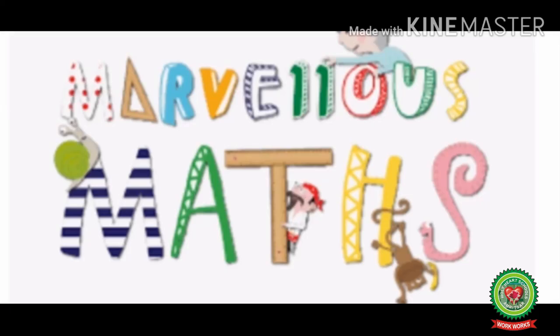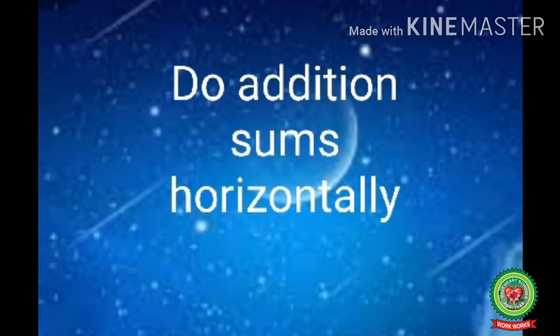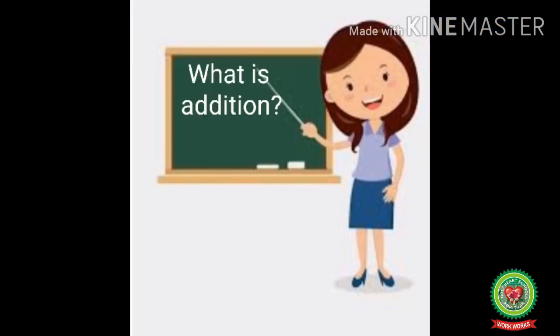Hello kids, welcome to the maths class. Today we will do a new topic: horizontal addition. The main objective is to learn how to do addition sums horizontally. Now first I will teach you what is addition and how we will do it.